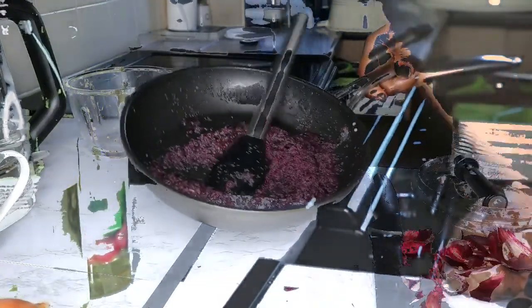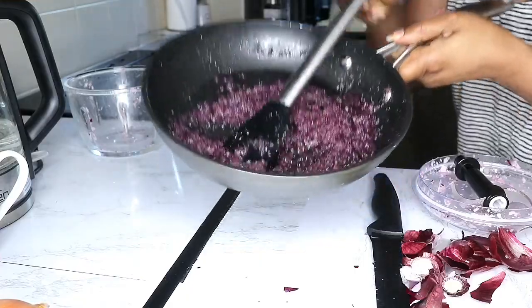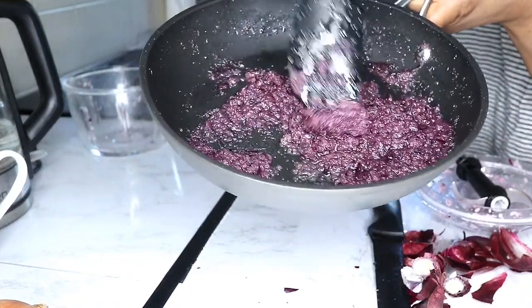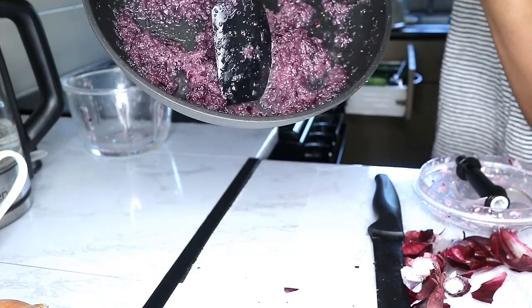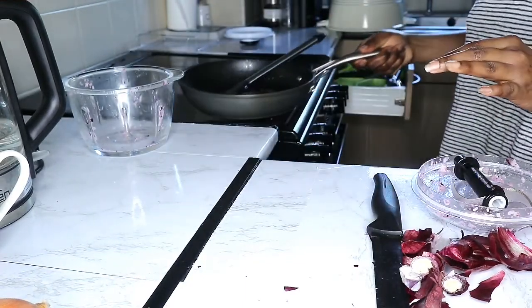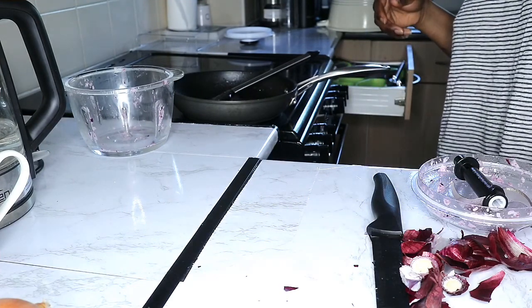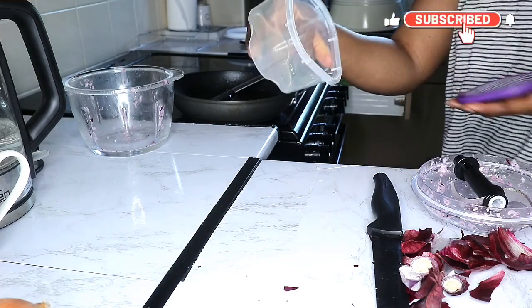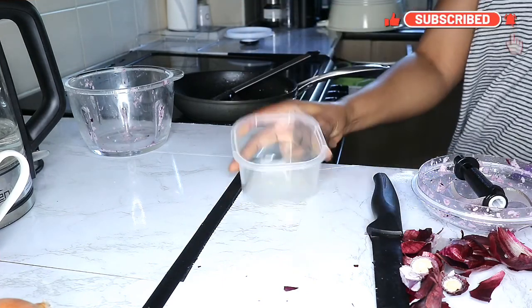Hey guys, so this is what it looks like now. The oil is settling at the bottom. I'm going to go ahead and sieve this using the wig cap and this container right here to squeeze it into.